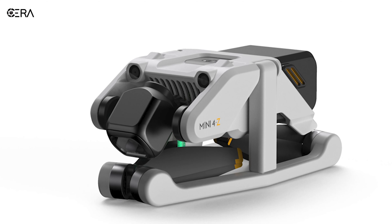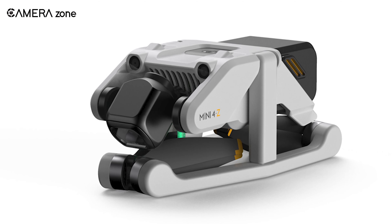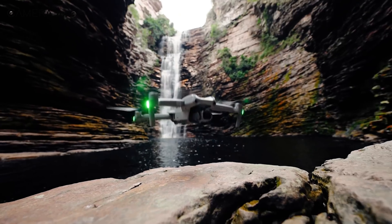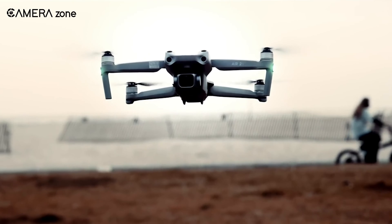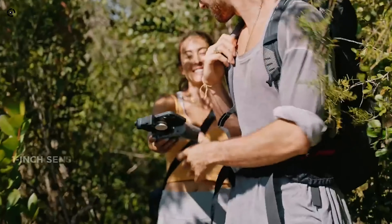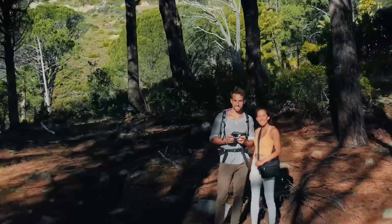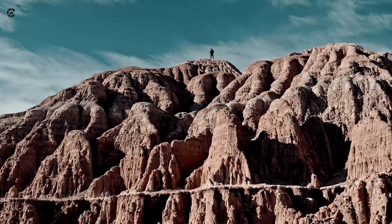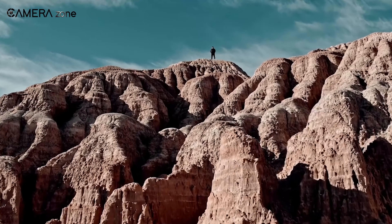So what new can we expect from the upcoming DJI Mini 4Z? Rumors have it that the DJI Mini 4Z will come equipped with an upgraded camera sensor — specifically the same sensor as the Air 2S. This means we might see a 1-inch sensor on the upcoming drone, allowing you to capture stunning 5.4K videos at 30fps. This would be a significant improvement compared to its predecessor.